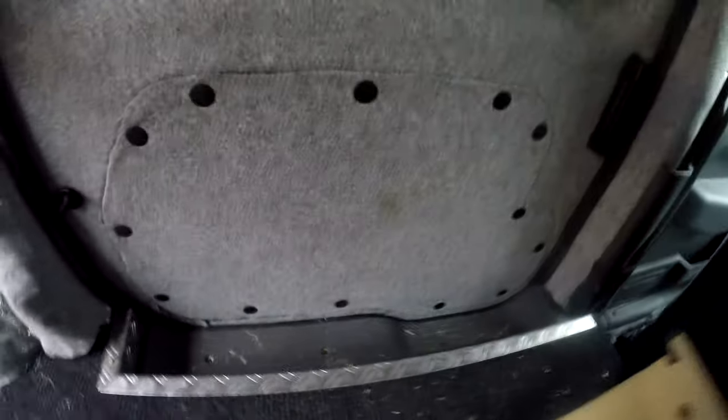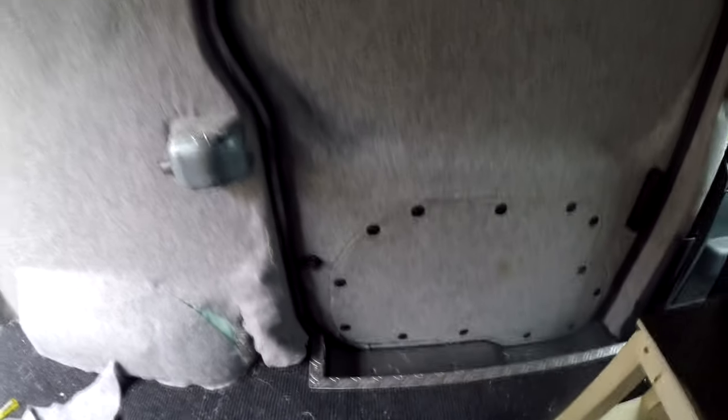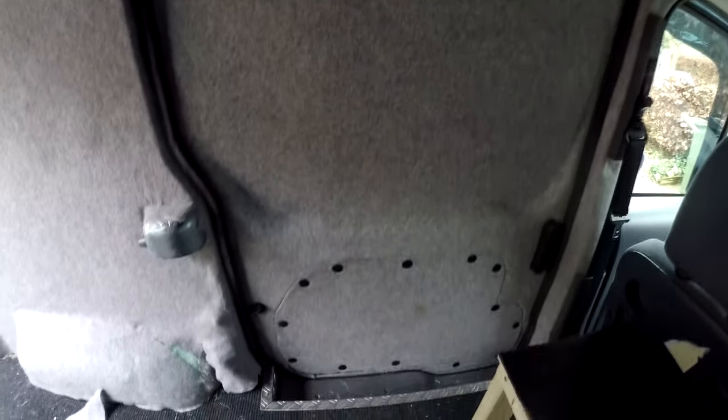The side door is now carpeted — just the rear doors to go. It hasn't come out perfectly; a couple of bits at the bottom didn't stick because I didn't apply enough glue, but it should be fine. It's really hard to do without taking the door off — in hindsight I probably should have. Cut around the door handle too. There we go, one side door carpeted.